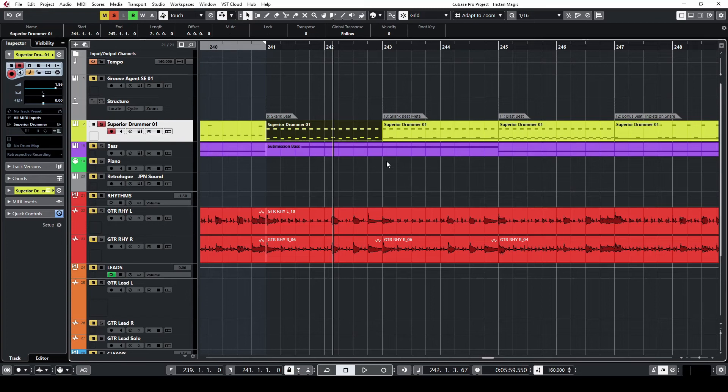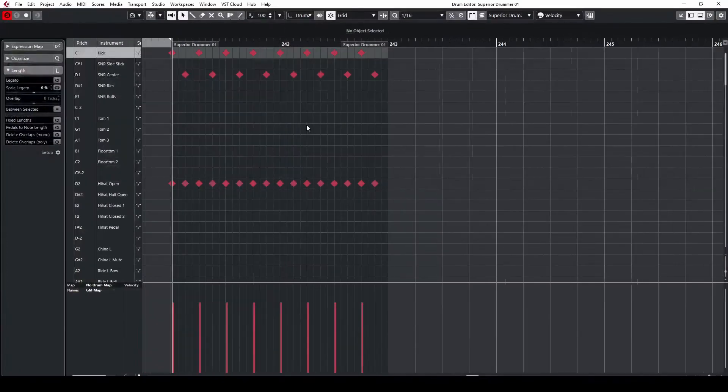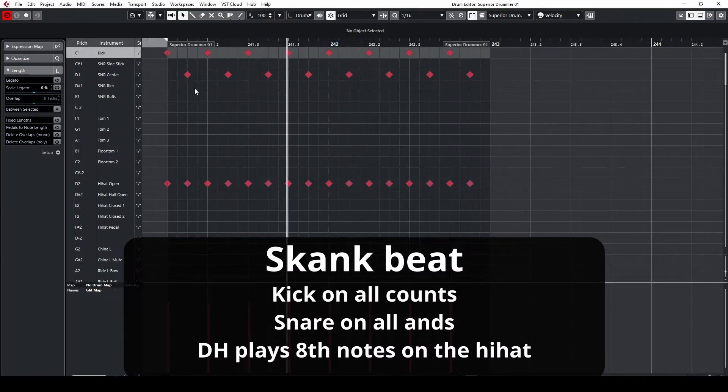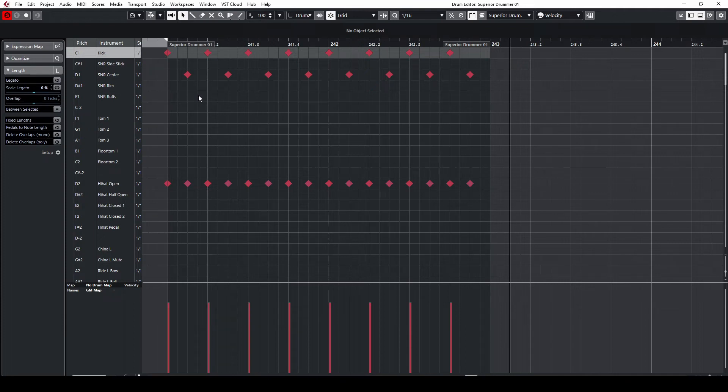Here's beat number nine — the skank beat. Remember the first rock beat we did? It's basically the same beat, except it's twice as fast. We put the kick on all counts: one, two, three, and four. The hi-hat is playing eighth notes with the dominant hand. And the snare goes in between every kick. The origin of this beat stems largely from old school punk music and has found its way into metal, as you all know.